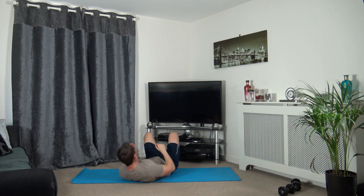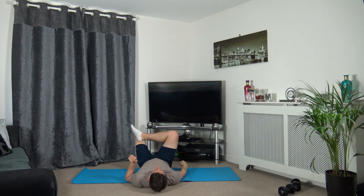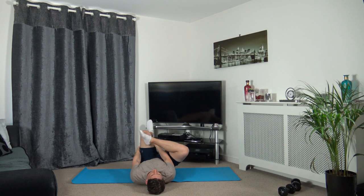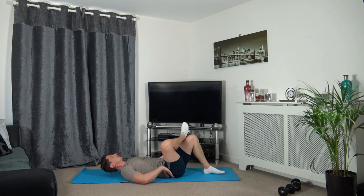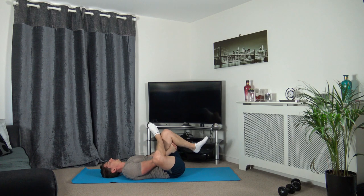Now I'm going to demonstrate this one first. Put your right foot on your left knee, and we're going to lift up just like that. Hands on the back of the hamstring, and we're going to bring the knee towards the chest until we feel it in our right glute. Hold it there, breathe and relax.